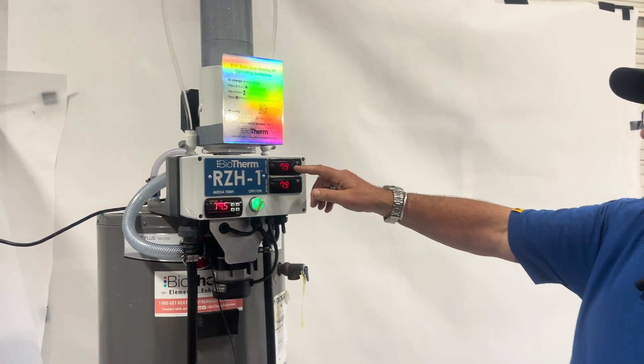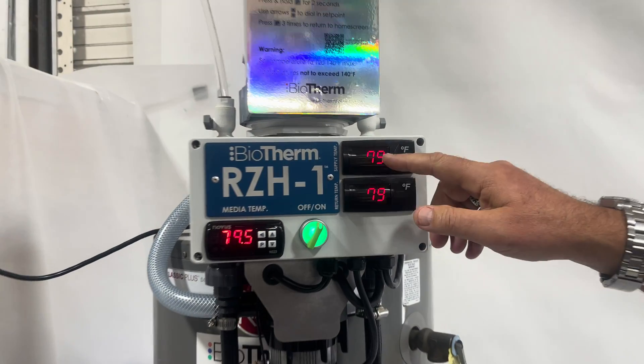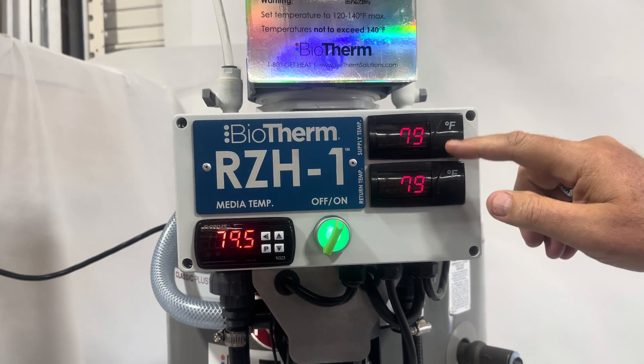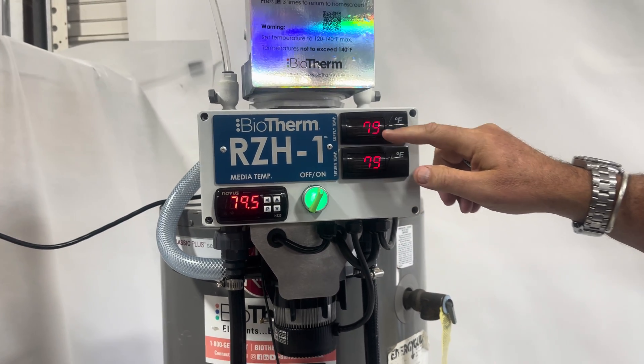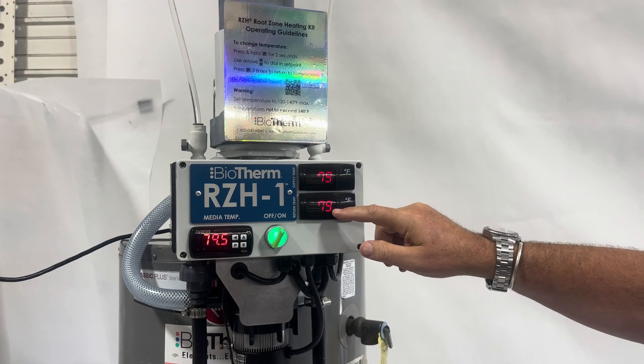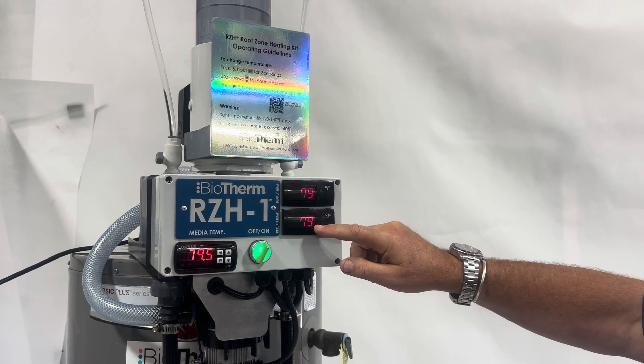It also has easy access to what's going on with the system. The supply temperature would be displayed here — normally about 130 degrees Fahrenheit — and the return temperature, which normally would show about 110 degrees Fahrenheit. Of course, right now the system isn't operating.